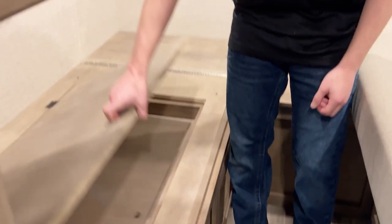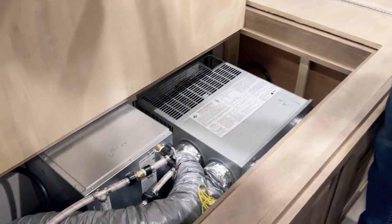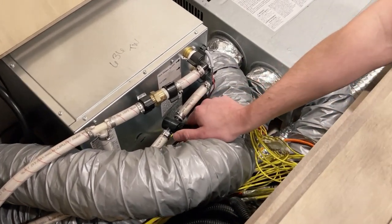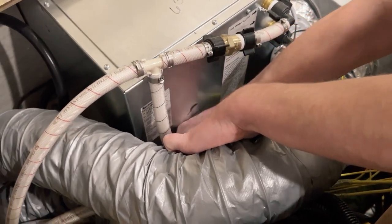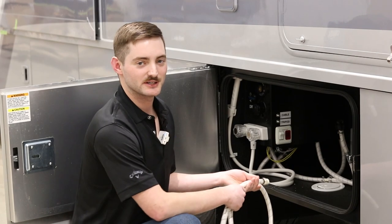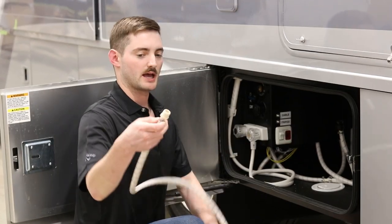The next step is to bypass the water heater. We're in the rear of a 25TW — this is where the water heater is located in this unit. Here you can see the connections on the back of the water heater. We're going to make sure the valve going into the bottom line is turned to the off position, and there's another valve from the top line that we're going to want to make sure is open.